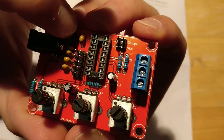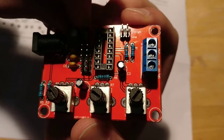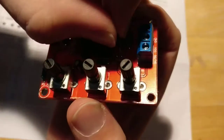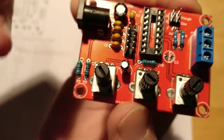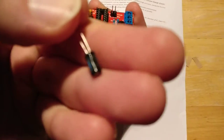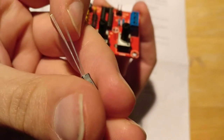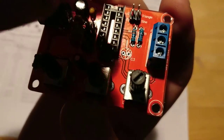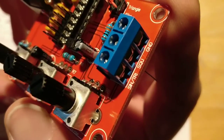For the capacitors, the value is written on there. You have to make sure to put them in the right polarity because the electrolytic ones have a polarity. On the board, there's a little circle marking — the shaded area is the negative side. On the capacitor itself, there's a white stripe going down the side with the negative sign — that's your negative lead. The side with the white stripe goes into the shaded side.